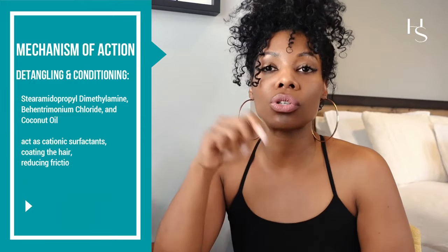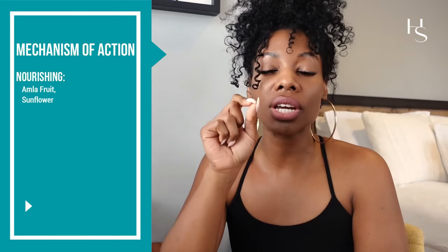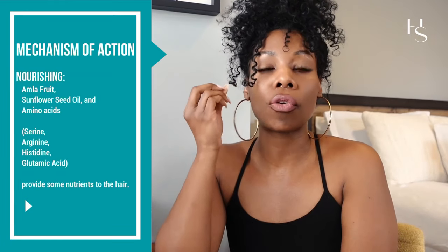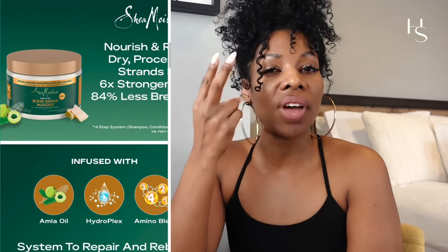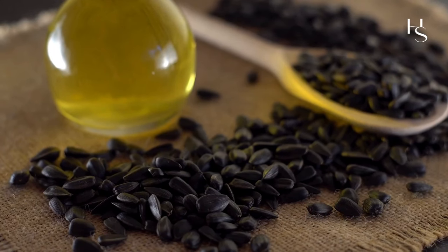It has detangling and conditioning agents to make your hair more manageable, adding slip and nourishment. Anytime you hear nourishing or nourishment in a formula, think oils and fatty acids — food for your hair. Oils carry fatty acids. For Shea Moisture specifically, it has amla fruit and sunflower seed oil, to name a few.